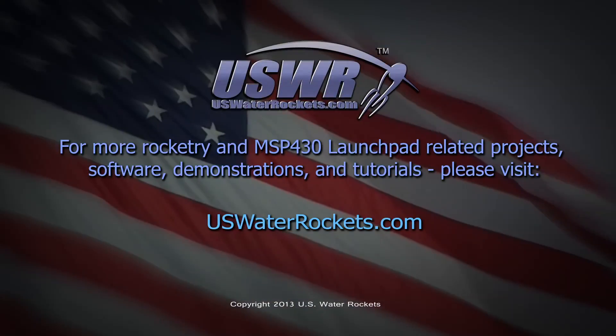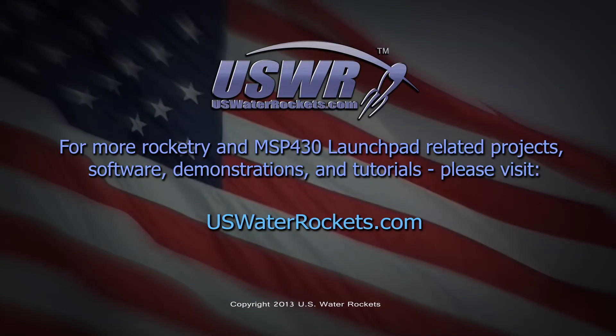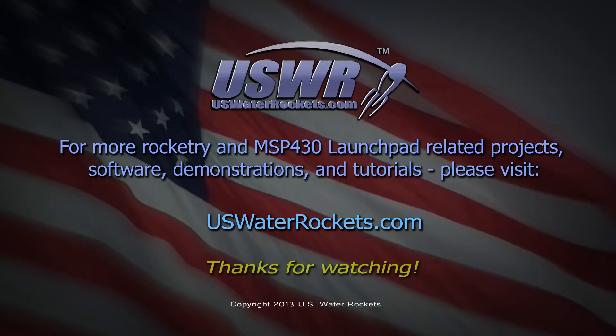For more rocketry and MSP430 Launchpad related projects, software, demonstrations and tutorials, please visit uswaterrockets.com. Thanks for watching.